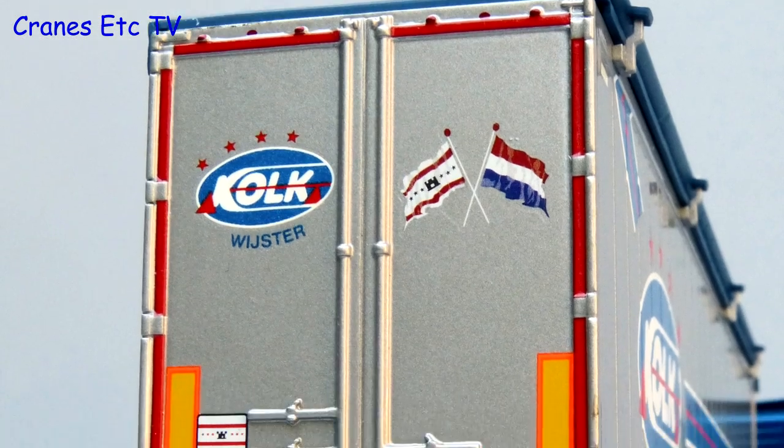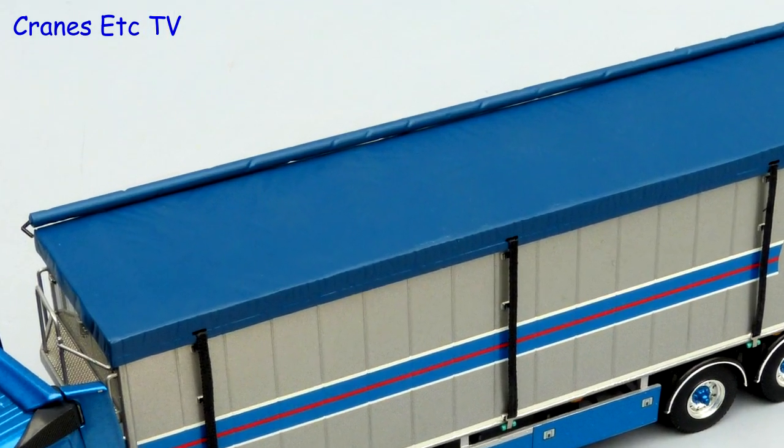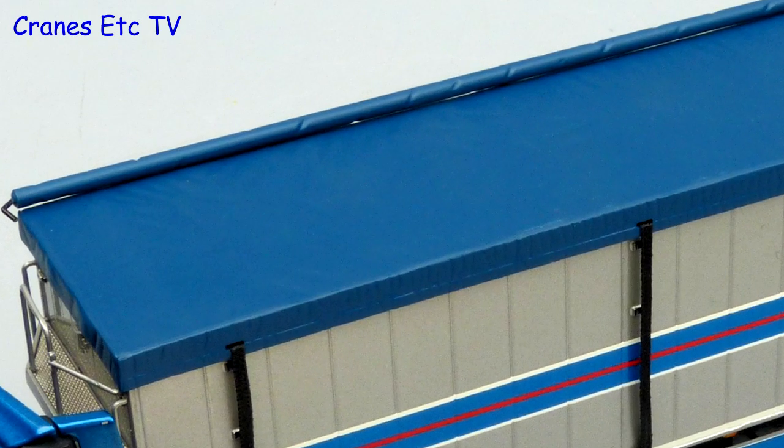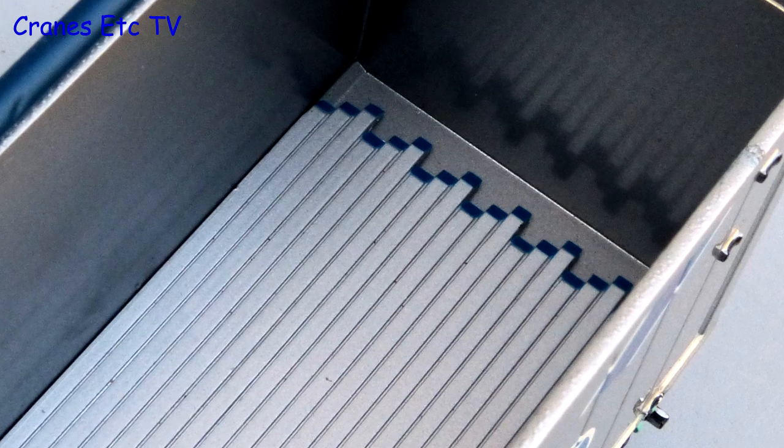One very nice small detail is the excellent control console for the walking floor. At the rear the detailing of the door mechanism is good and the lights are convincing. Up on top the plastic tarpaulin is moulded to give it a realistic looking texture, and inside the trailer the slats of the walking floor are nicely modelled in metal.